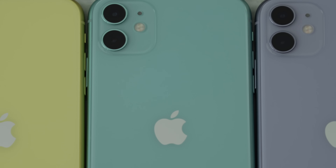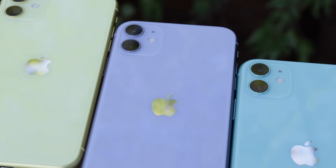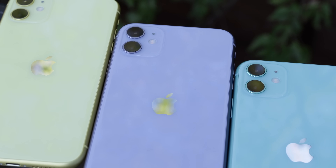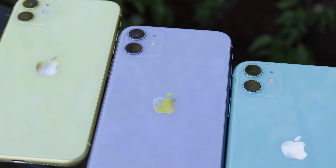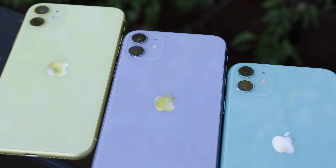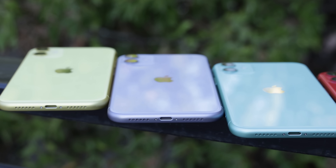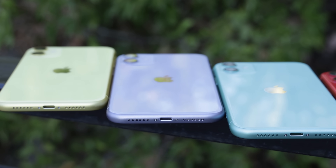I'll be showing you some extra footage on screen of different lighting conditions so you guys can see how these phones look without all the studio lighting or the lighting you get in an Apple Store that makes things look a little bit better. Hopefully you guys can get a better idea of what the colors look like if you can't go and see them by yourself.